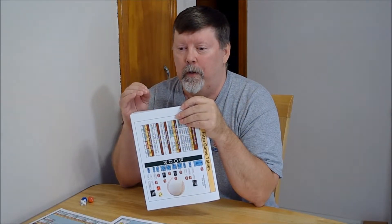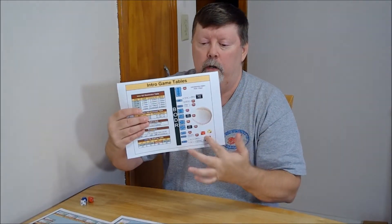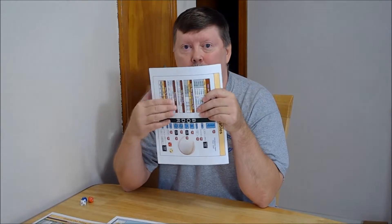I'd also recommend reading pages 51 to 52 on ground out interpretation. Those particular pages are for the basic game, but they are similar enough that they're helpful for the intro game. The intro game just uses one ground out table for every position — the first baseman, pitcher, shortstop, third baseman all use the same table. Whereas in the basic and advanced games, there's one table for each position: third base, shortstop, first base, second base, and the pitcher is separate. So everything is more condensed and simplified in the intro game.